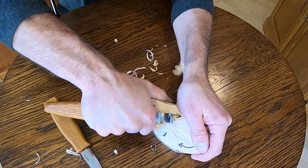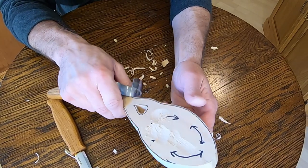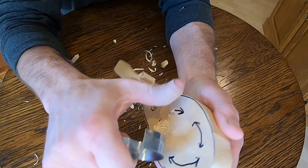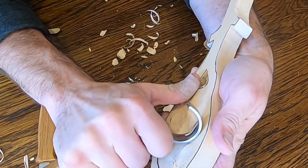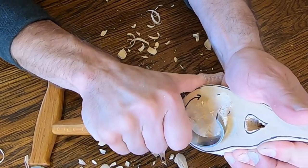I have this spoon blank, so I'm going to start using these tools and see how they perform and how quickly they're going to need to be resharpened. The wood is basswood — a softer wood — so if these tools can't keep up, we're going to have a problem. I start off using the hook knife. It's chipping away at the wood, but it's a bit jumpy and the cuts are a little jagged.